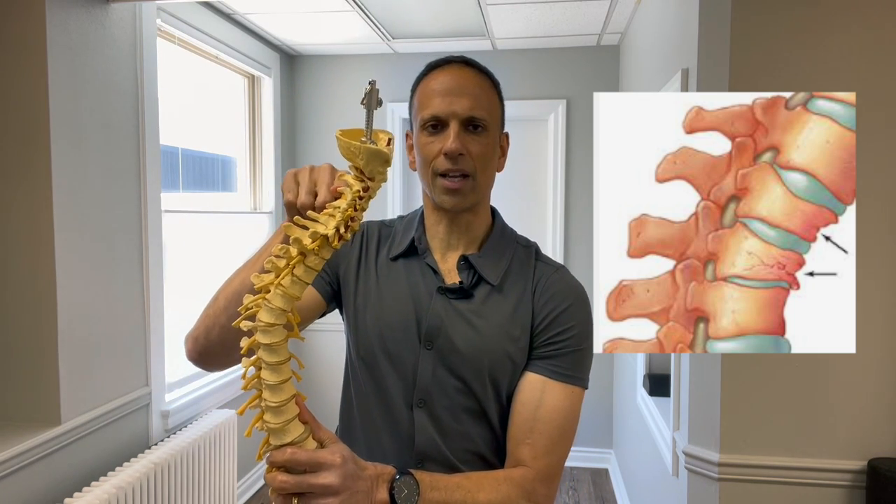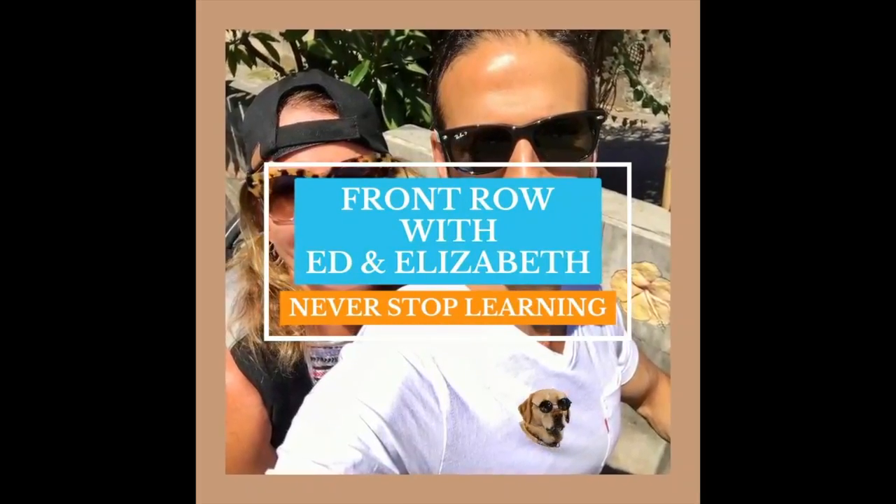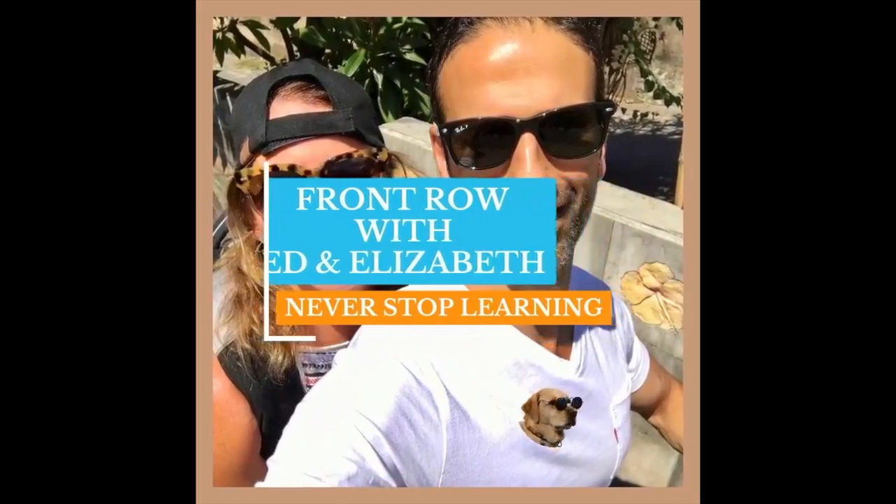Oftentimes we end up with that dowager hump right up through here. Hey everyone, welcome to the channel. Ed Dubu, physical therapist from Integrated Physical Therapy in Bellingham, Washington.